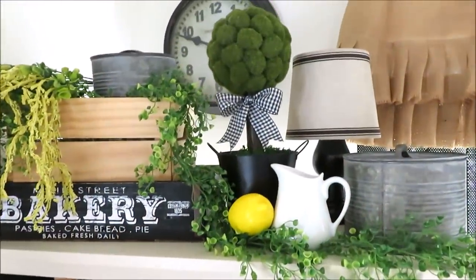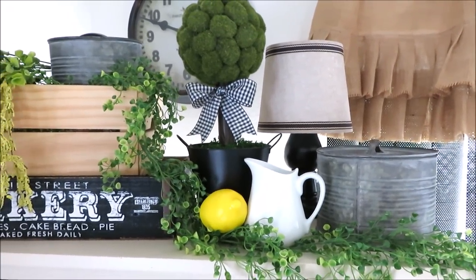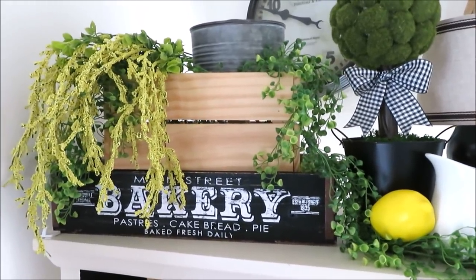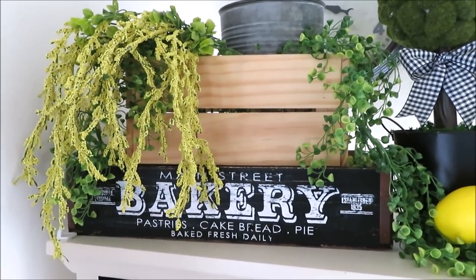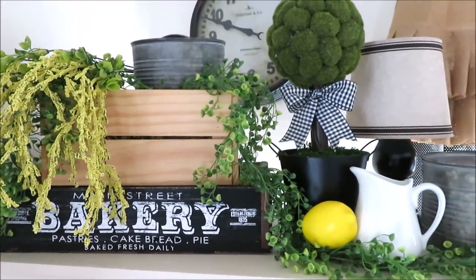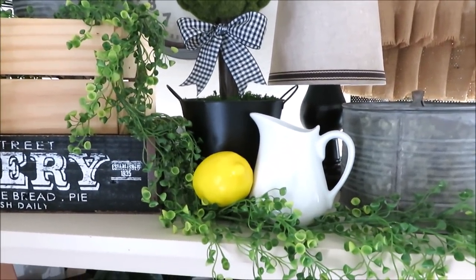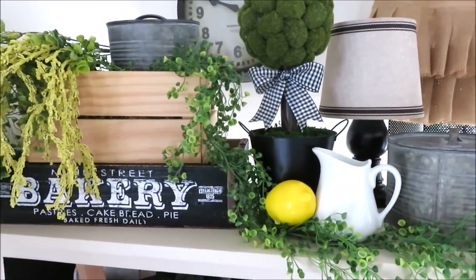Up here on top I always have a little lamp — it gets really dark in here at night. I call them little tuna cans; they're just little galvanized tins with lids from Hobby Lobby, with some Dollar Tree greenery. That bakery crate was a clearance find at Michael's, and here's my DIY topiary and this little pitcher I picked up a few years back at Ross, with a thrifted crate.